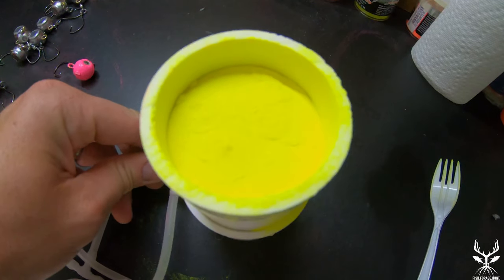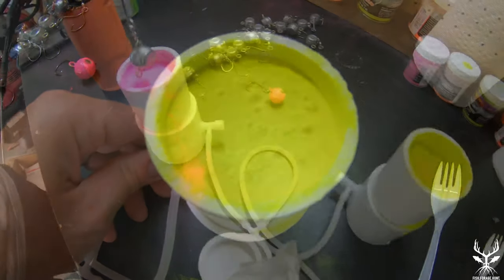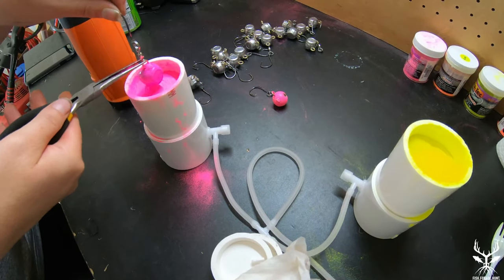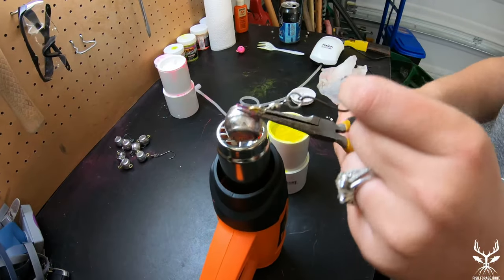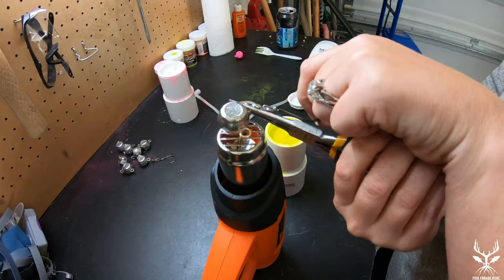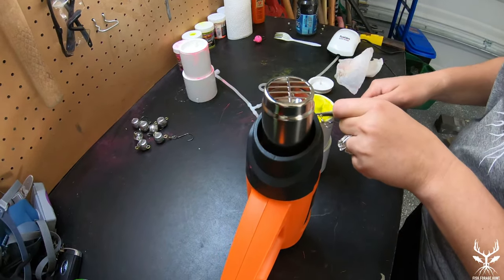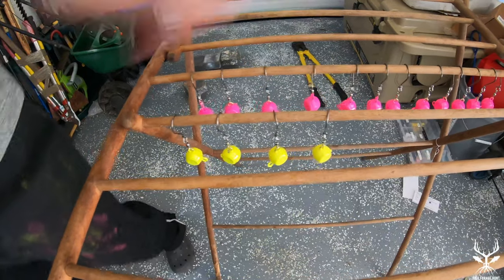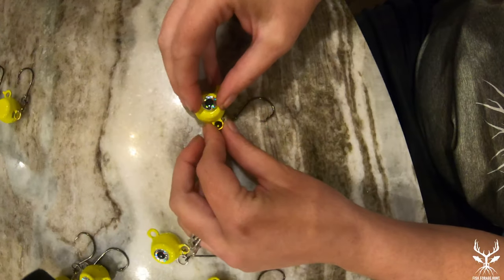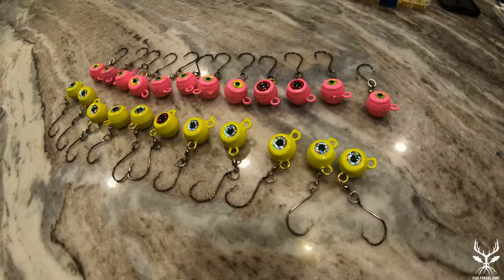Here's our fluid bed. Right now I'm just adjusting the airflow to make sure that the powder stays nice and fluid and ready for dipping. We're going to continue to powder coat and hang these jigs until they're all done. Once they're all done, we're going to put them on those aluminum trays and put them in the oven at 350 degrees for 15 minutes to cure. Once the curing is done, we're going to take our adhesive eyes and just stick them on — one on each side of the hog ball — for a realistic looking jig.